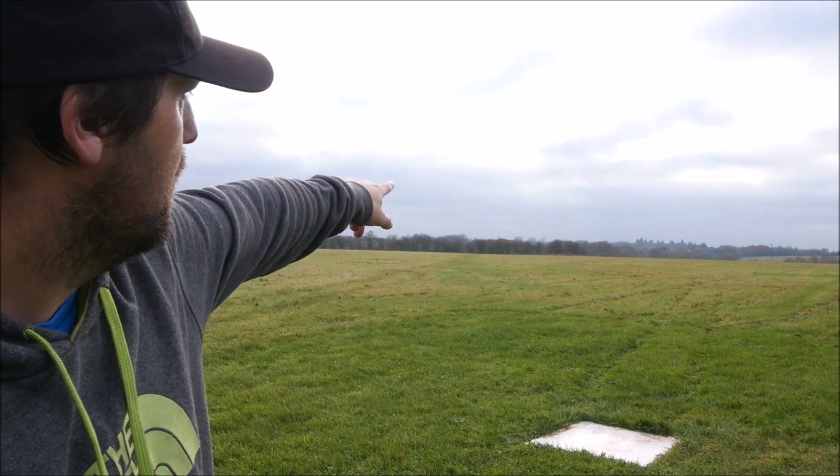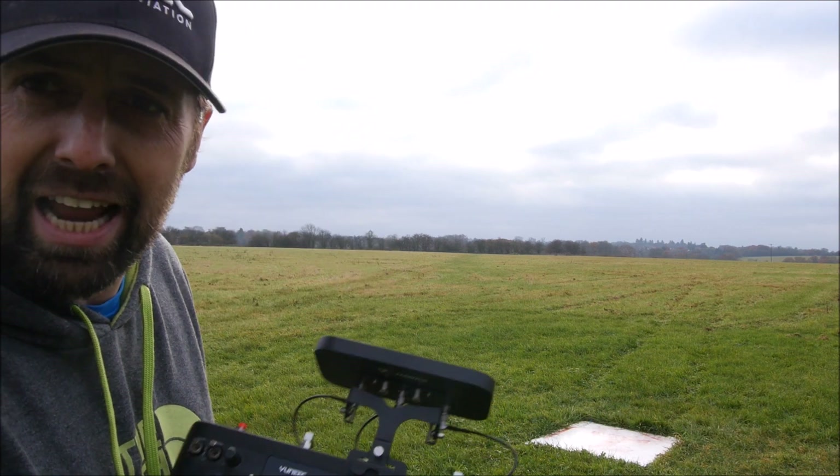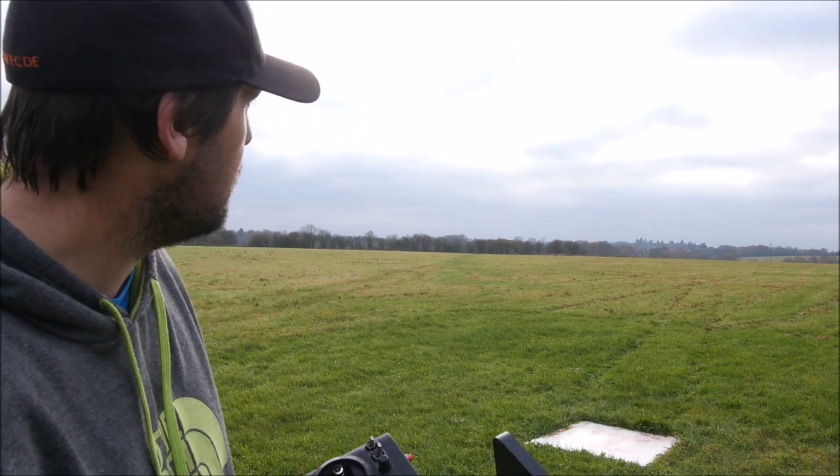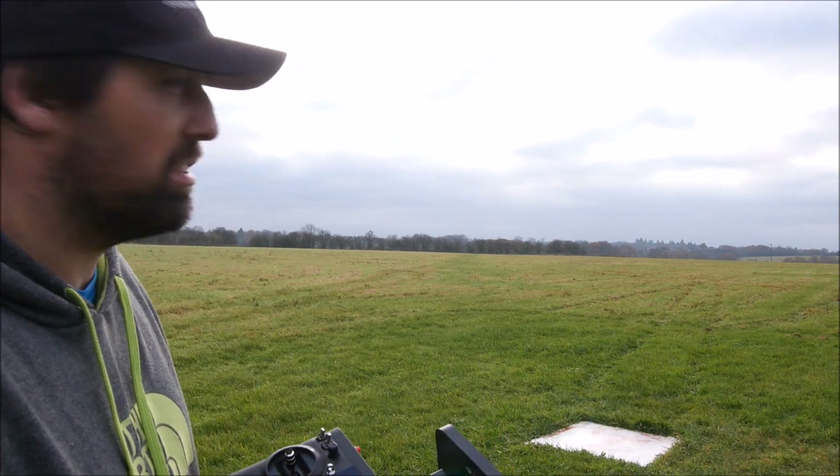The copter GPS locks and it's now climbing. It's quite cool that it's putting the landing gear up for you as well — why it does that, who knows, but it's a cool feature. So it climbs to 40 meters and then she starts flying back.